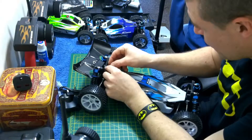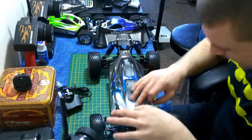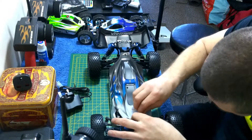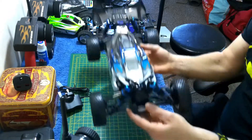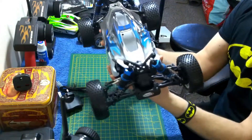All righty then — where's the body? Put the body on. This is just an unboxing of the FTX Vantage, and there it is. Oh, it truly is a beast!